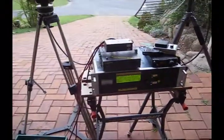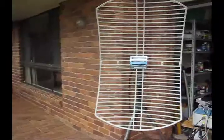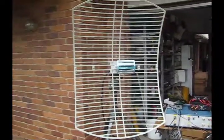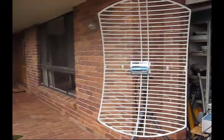This is the VK4GHZ 2.4 and 3.4 GHz transverter setup. Got a 23 dBi grid pack for 2.4, fairly standard — fairly easy to obtain off eBay for about a hundred bucks or so.